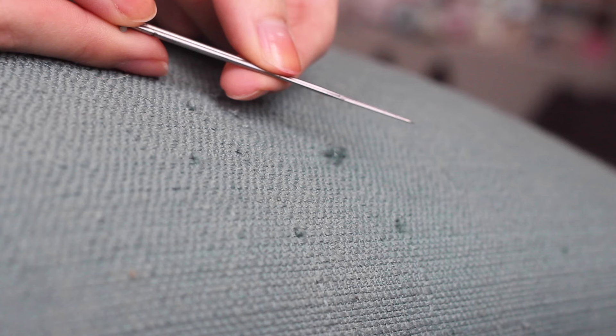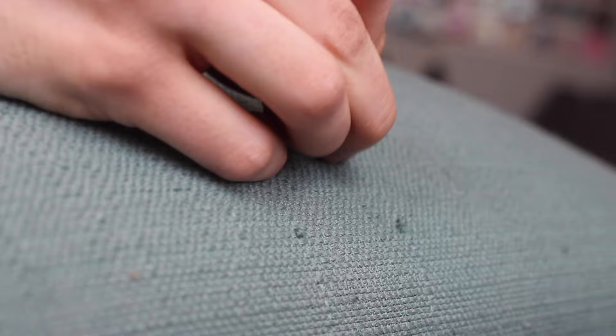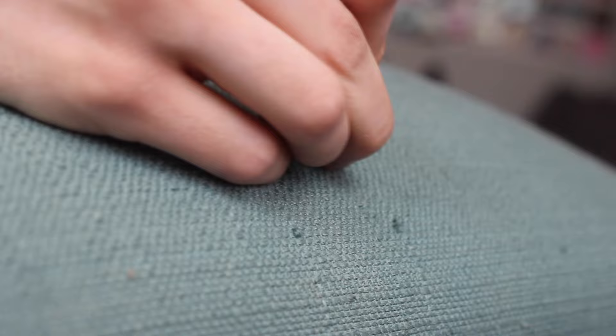Today I'm going to show you how to get rid of loops made by cat claws in upholstered furniture. All you need are felting needles. I use a 38 star needle felting needle and I have two of them just to make it go a little bit faster. And all you do is just poke until it's completely gone. And that's it.